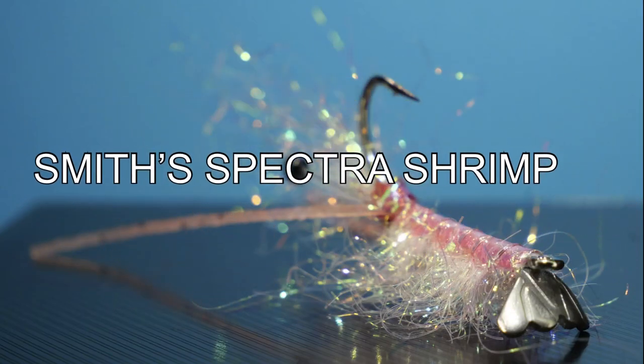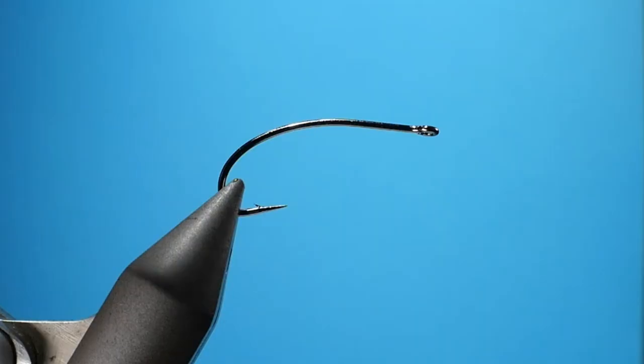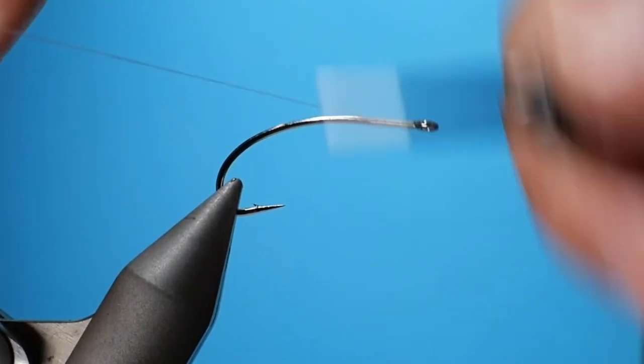Welcome back. You must be a glutton for punishment because here you are watching another one. Today I'm tying my Spectra shrimp. I use this in the bays in San Diego, California, and it's a great all-around shrimp pattern.